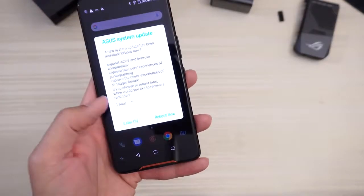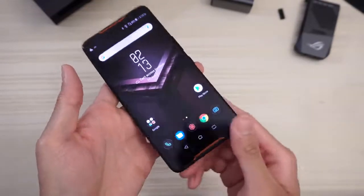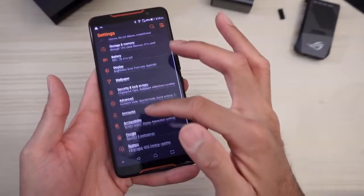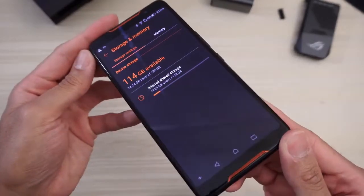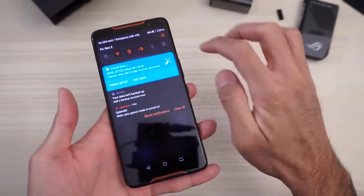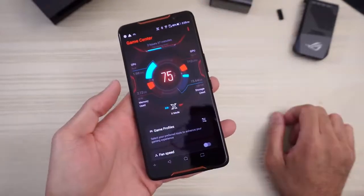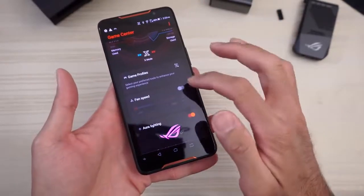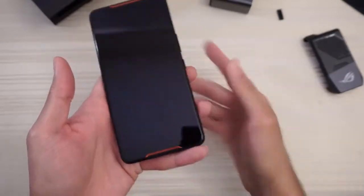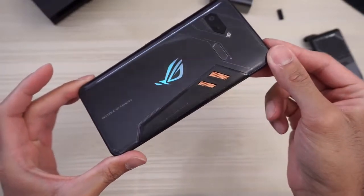The Asus system update finally downloaded, so I'm gonna go ahead and reboot the phone now. Successful system update. We are in. Let's go to Settings — storage and memory: 114 gigabytes available out of 128. So let's go to X Mode, which is right here on the toggle. Press that and you're in X Mode. Long-press your game center where you can control your game profiles, the fan speed if you have the fan turned on, and also the Aura lighting which is turned on right now. Flip the phone over — look at that, it changes colors. Very nice.